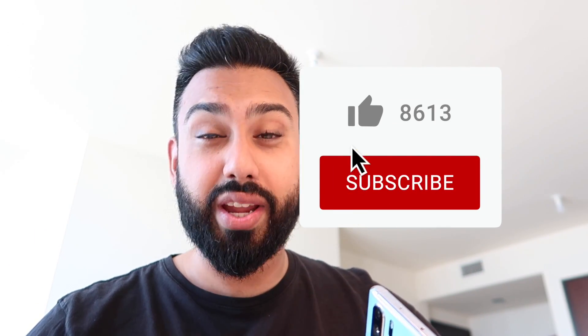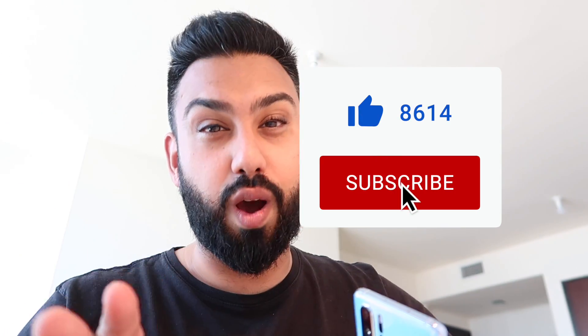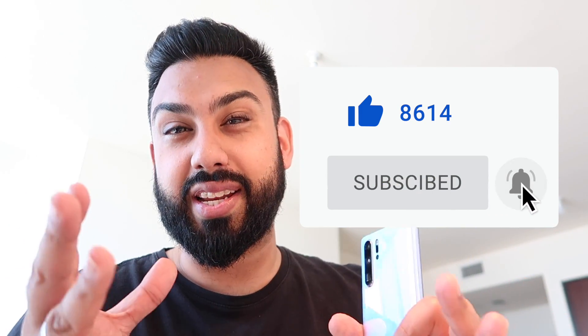Those are my top five standout things I noticed using EMUI 10. I'd love to know what you think, so leave your comments down below — are you excited for what EMUI 10 is bringing? I'm also trying to get hold of Huawei's HarmonyOS, and as soon as I manage to do that I'll bring you a video on that. Hit the subscribe button to stay up to date, and hit like if you enjoyed this video. That's it from me — I'm MQuan, I'll see you in the next video very soon. Peace and blessings.